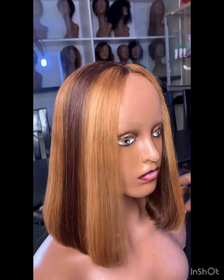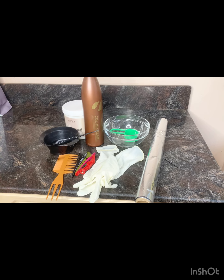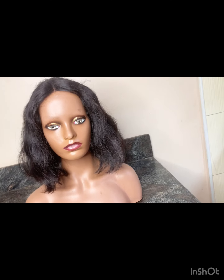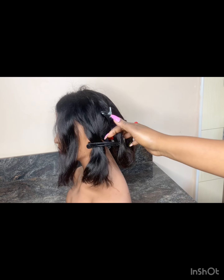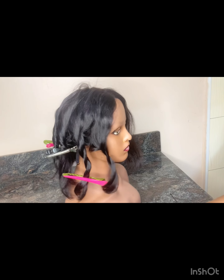In case you're interested in how I made this beautiful bob highlighted wig, please keep on watching. These are the things I needed. This is the bob wig — it came in black and my customer wanted it colored. A very big thank you to all of you who watch my videos, subscribe, like and share. I'm so grateful. Now let's get into the video.